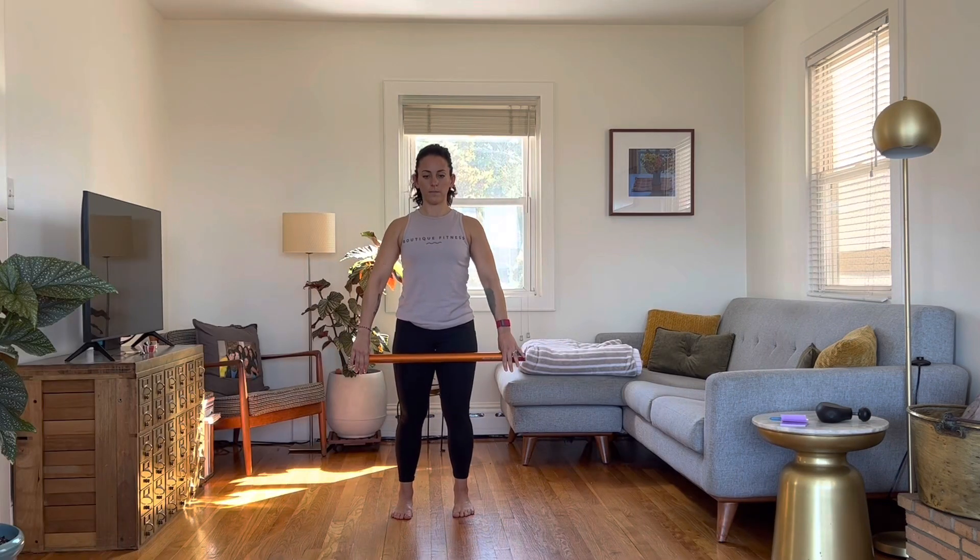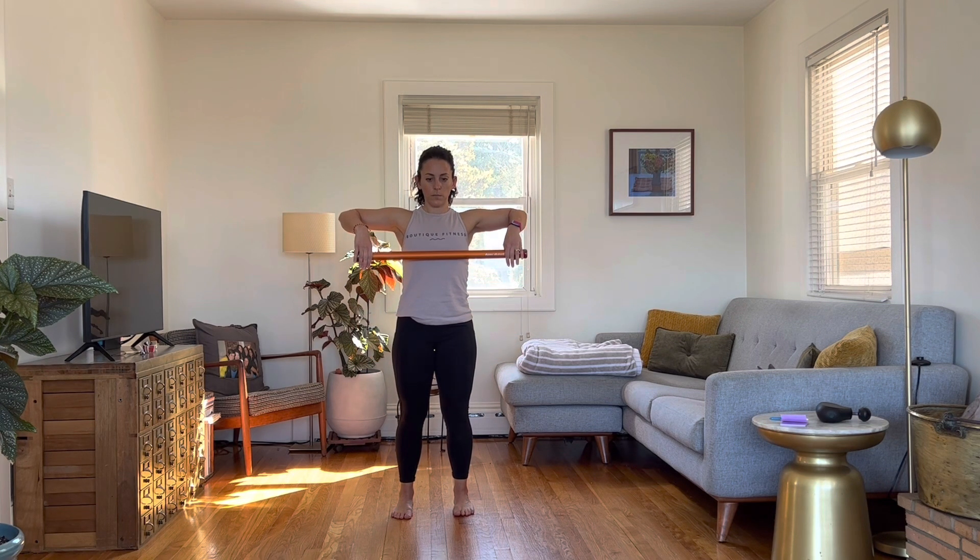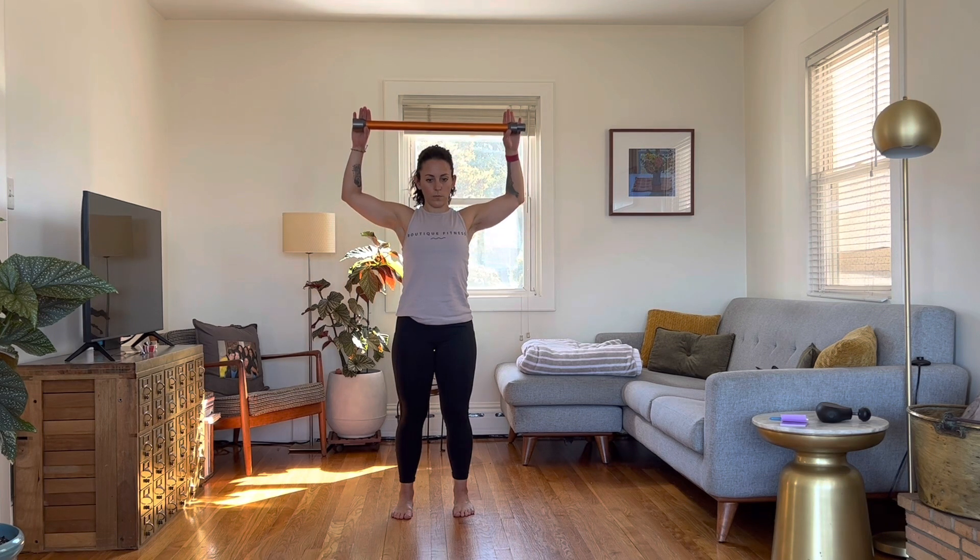Hold the stick with your hands just outside shoulder width. Lift the elbows so they line up with your shoulders and the stick is at your chest. Keeping the elbows where they are, externally rotate the stick overhead. Make sure to keep the chest open and the elbows in line with the shoulders.